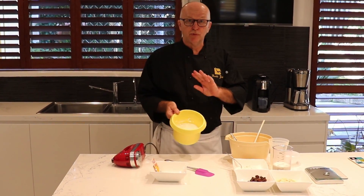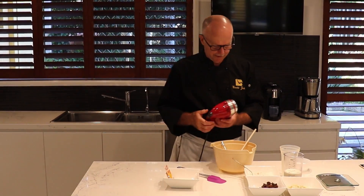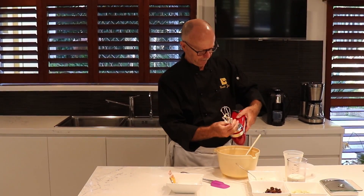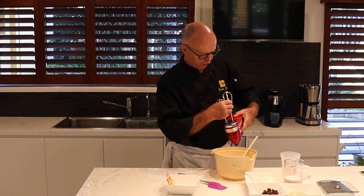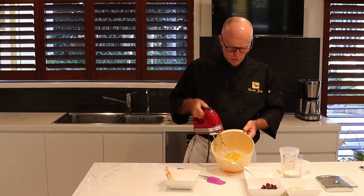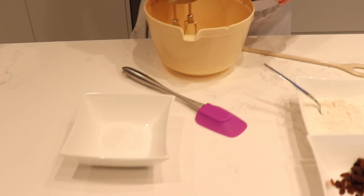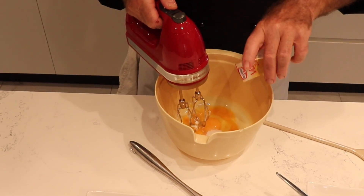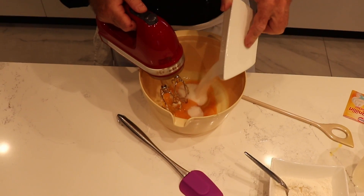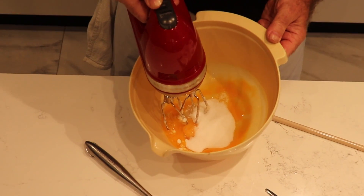I put the egg white quickly in the fridge. Now we move to the next part — we do our egg yolk. We can use the same whisk, no problem. The egg yolk mixture has two egg yolks and one full egg. We add vanilla sugar — 8 grams — and custard sugar — 50 grams.